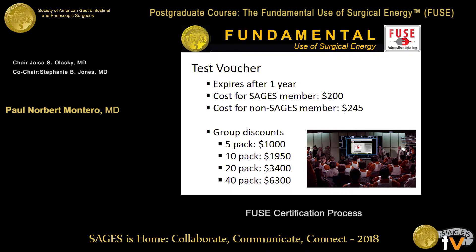The test voucher you can get for free right here today if you're a SAGES member expires after one year. It's $200 normally, and for a non-SAGES member it's a little more. If you're here as a representative of your institution, part of a larger group, or involved in a residency, there are group discounts. At the University of Colorado, we have every categorical intern go through this course with approval, funding, and support from our chair.